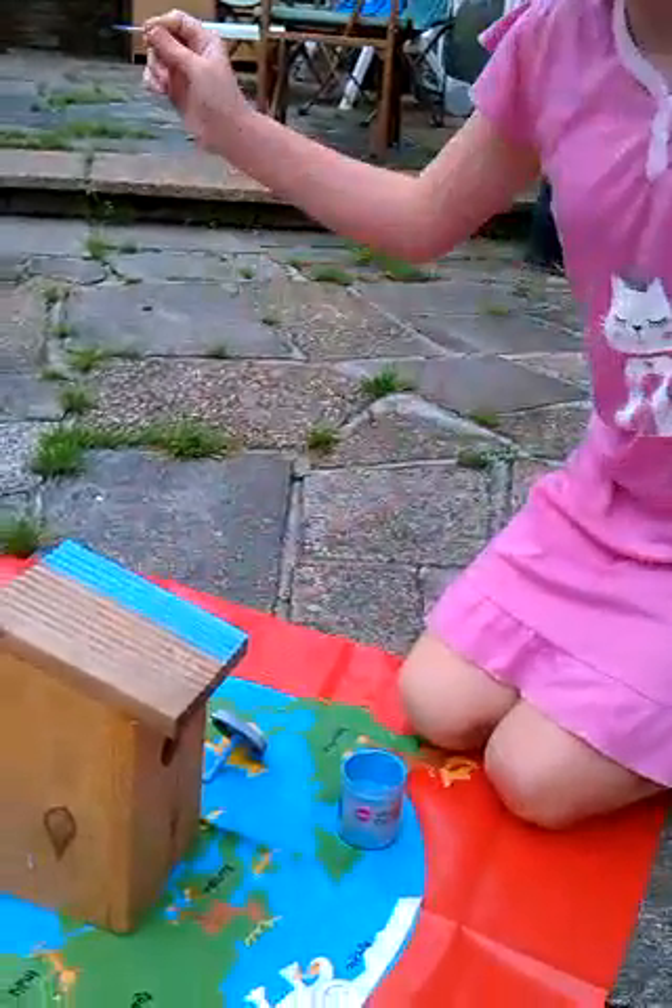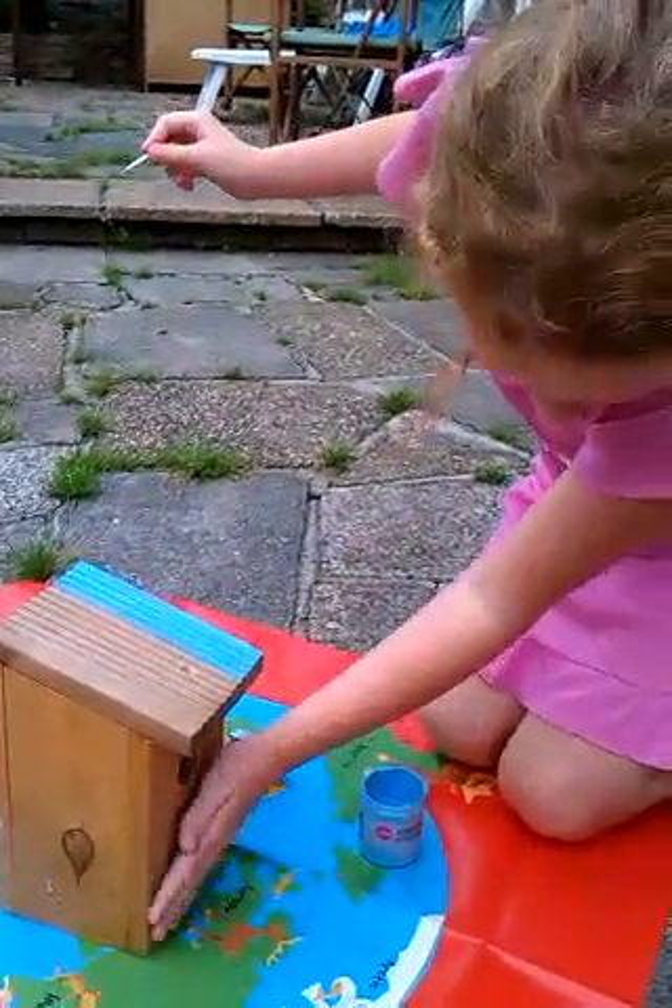Hi guys, my name is Rick and today I'm going to be painting my birdhouse. I've just done a little bit and for the top it's going to be light blue, then this part is going to be pink, and for the sides it's going to be stripes. Let's get started!